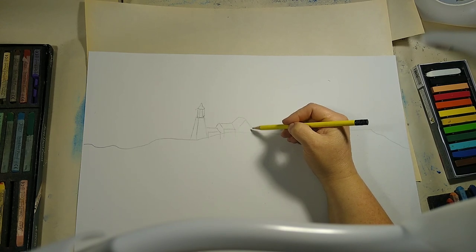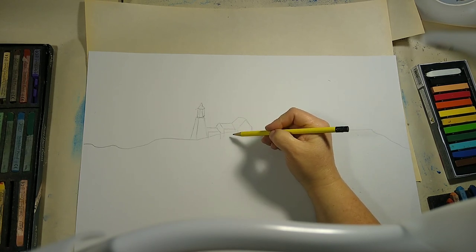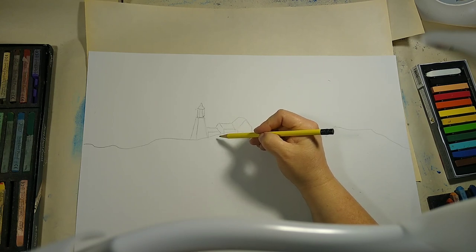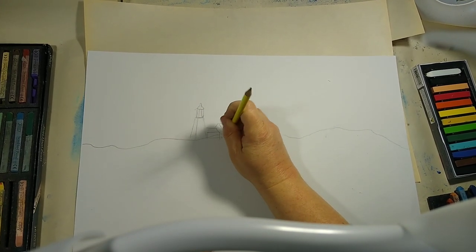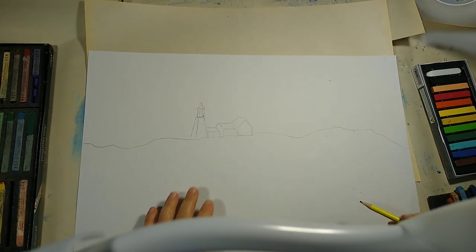We really have a series of boxes, triangles, and rectangles that we just connect together to create the house part of the lighthouse. You can erase some of those lines. You don't want to draw really hard because when you go to pastel, it creates a groove that the color won't sink into — just kind of scrub it in, so be careful to be very light.